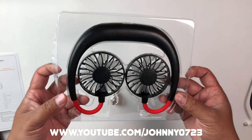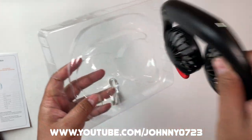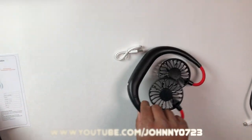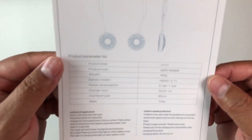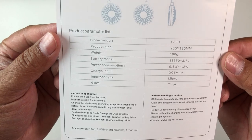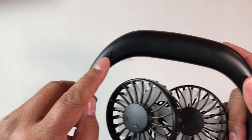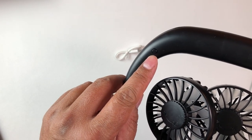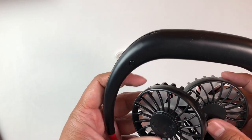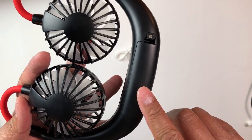This is what it looks like — it comes with a micro USB charger. There are some specifications if you want to pause the video and take a look. It's basically one-button operation: long press for a few seconds to turn it on and off, or quick press to cycle through the different speeds. The rechargeable battery is nicely tucked away inside.